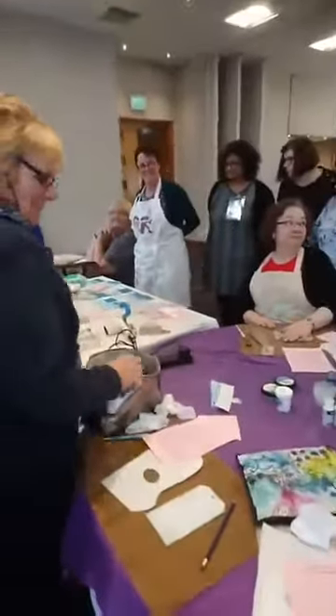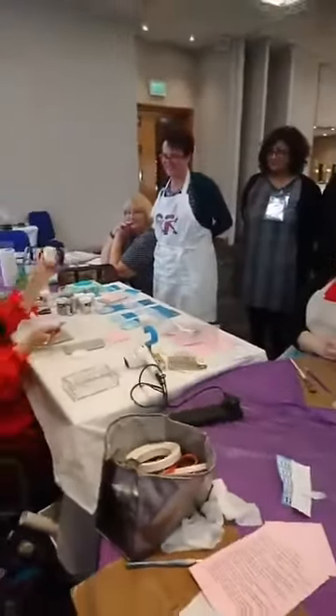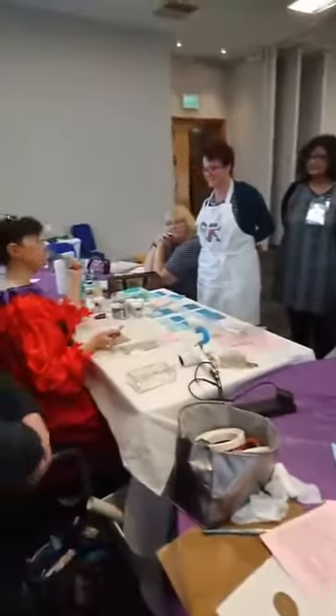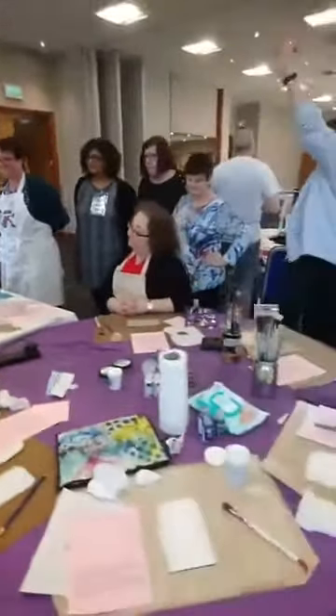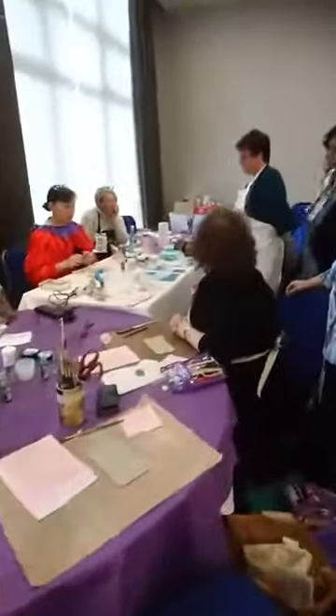We're going to do some make and takes of a seascape. Hello, Jessup! Anybody not using Jessup? Hi, Jade. We are home. We're going to tag down and you'll see why.